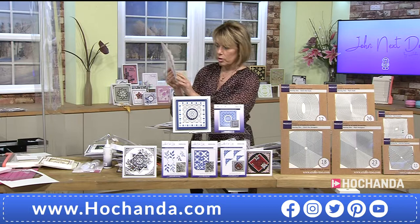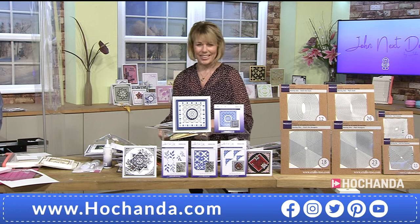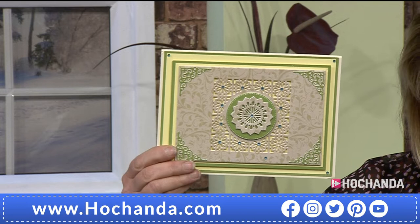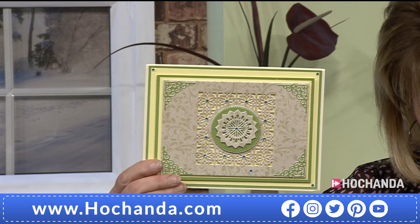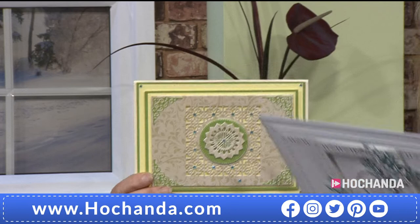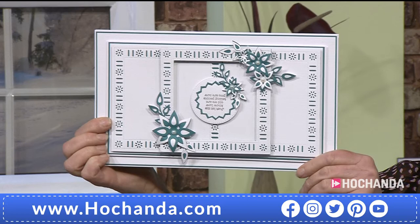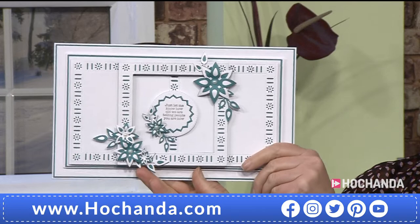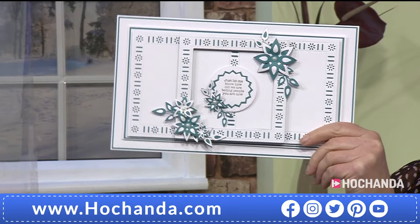You would think in that card she's used four or five different sets — she hasn't. Everything in that is made using the one day special. And here's another very pretty one from Barbara — who would think of taking the square and elongating it, but that doesn't look anything like the actual die with the frame around it. Now, who did that one? I can guess — it's upside down again!